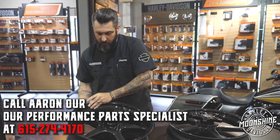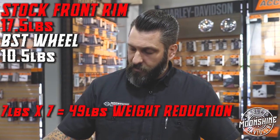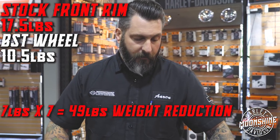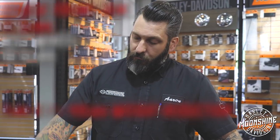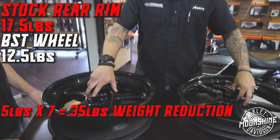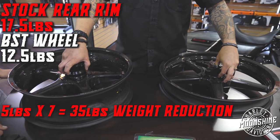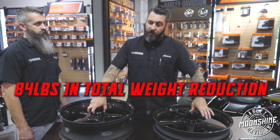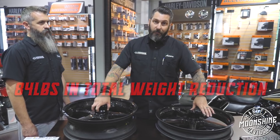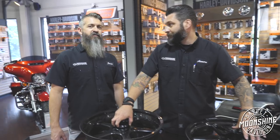The other advantage of unsprung weight is that its benefit to the overall feel of the bike is a multiple of seven. So if you reduce seven pounds using this front wheel, the bike feels 49 pounds lighter. The rear wheel got five pounds reduced, so you're seeing a 35 pound reduction in feel. Add those two together and you just saved the equivalent of 84 pounds — better than going on a diet.